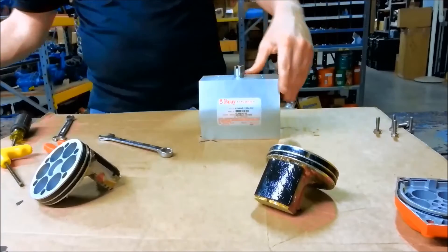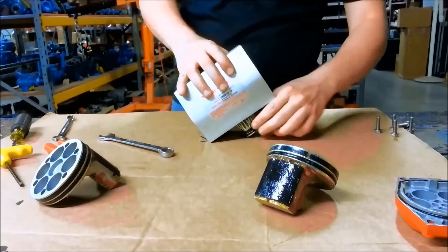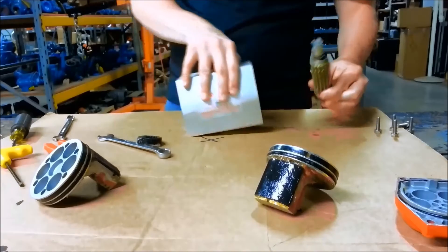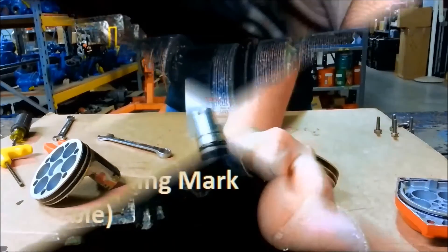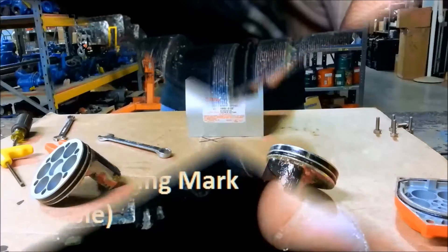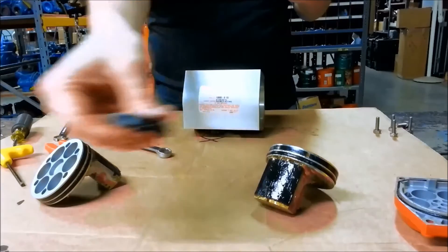You turn the pinion until it disengages and then you can pull out the racks. You might also need a hammer to free the pinion from the center. It has a cam that sits on top with a single timing mark, and the cam also has its own timing mark with a single dot.